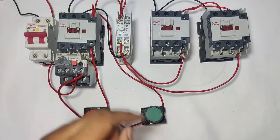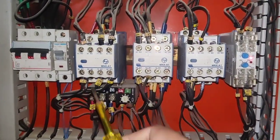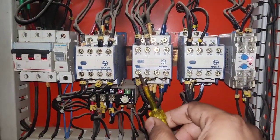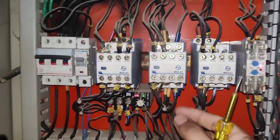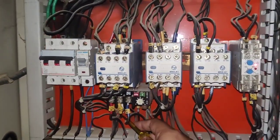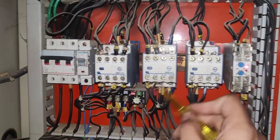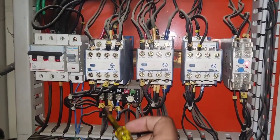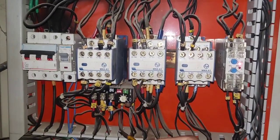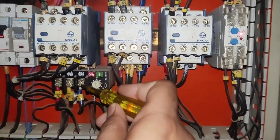Now let's learn how to find faults in star delta starter. If you are starting and stopping star delta starter multiple times, your motor will start and stop. First, you need to remove the RYB wires from the main contactor and also from the delta contactor. Because if you are starting and stopping multiple times, your motor will be burned or damaged. For troubleshooting, first remove wires from main contactor and delta contactor.